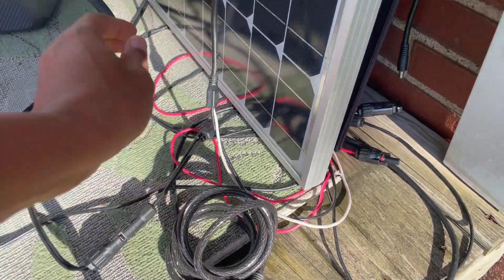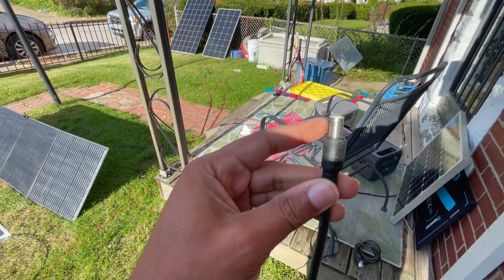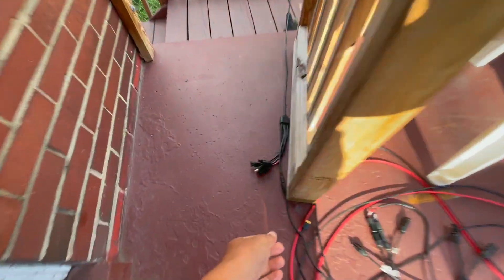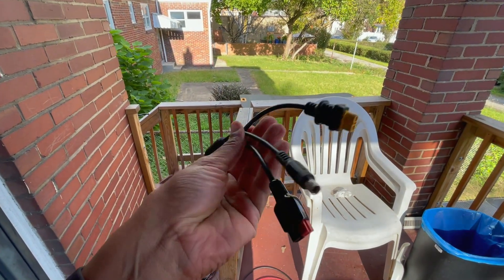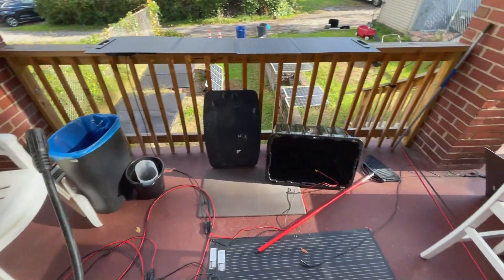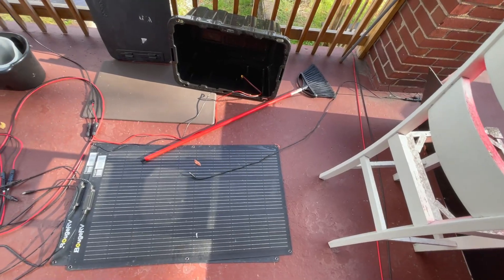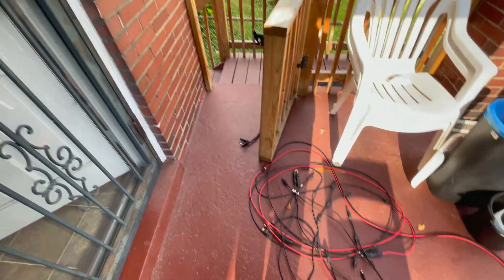I need a 5.5×2.1mm connector because that Alicanta panel right there dead-ends at 5521. It came with a really cool accessory — a female 5521 to Anderson XT60 and 8020, which is the new Jackery-style connection. The cable I'm looking for is right here: a Renergy 5521-to-MC4 cable that's really long, but I'm already using it. So I'll just steal the connector off the original panel.